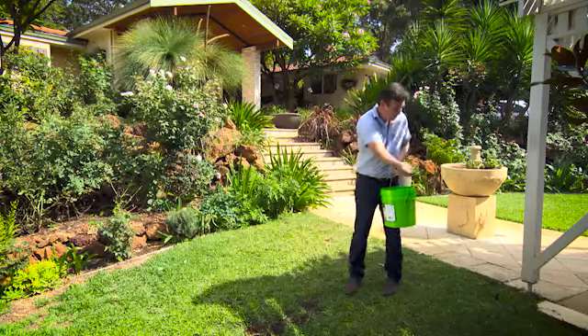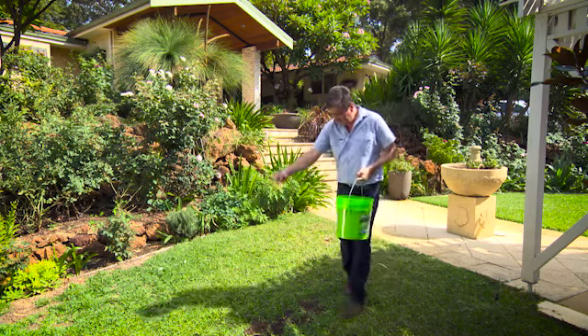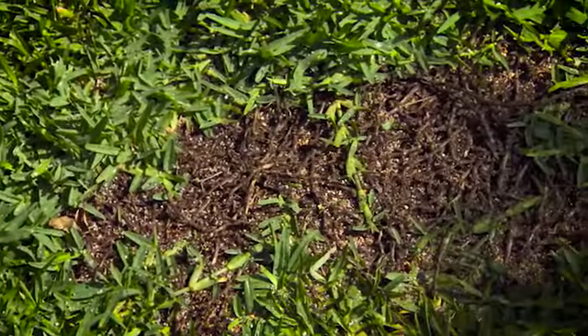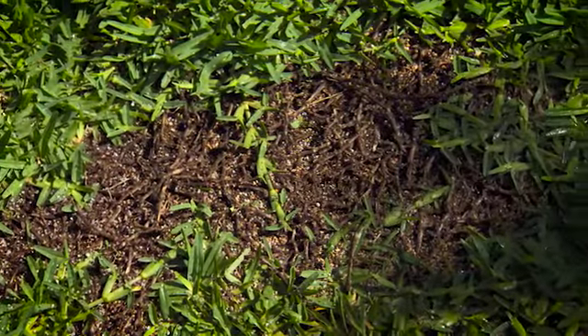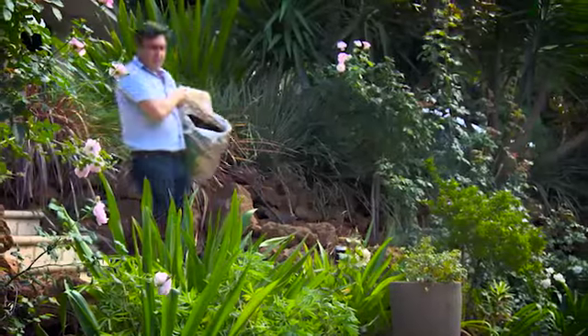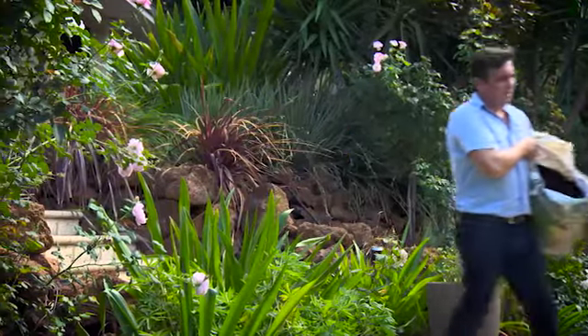Speaking of microbes, this has 24 beneficial specially cultured microbes in it, meaning if your soil's lacking the beneficial microbes, well, they're put back straight away, having immediate impact on soil health and, as a result, your overall lawn's general health.